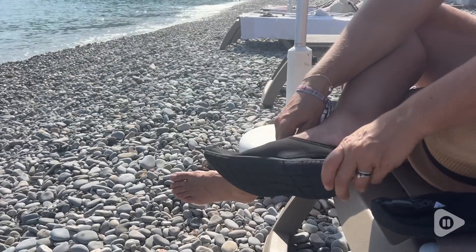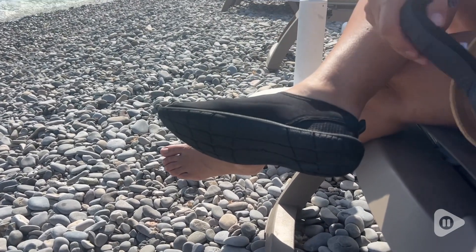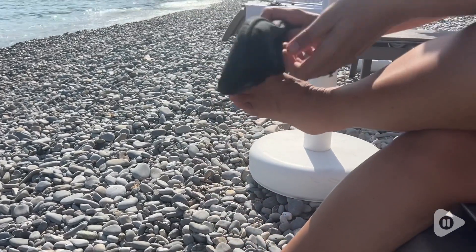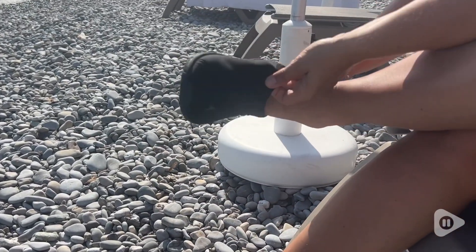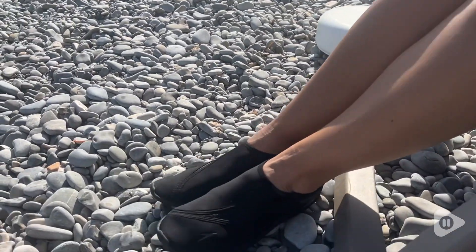Hey there, I'm Sarah with WTI. When it comes to swimming either at the pool or at the beach, it's really important to protect your feet. So I am very happy to tell you that this pair of water shoes from Speedo has been an excellent choice for my family.